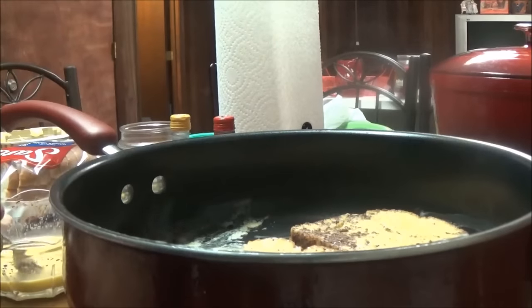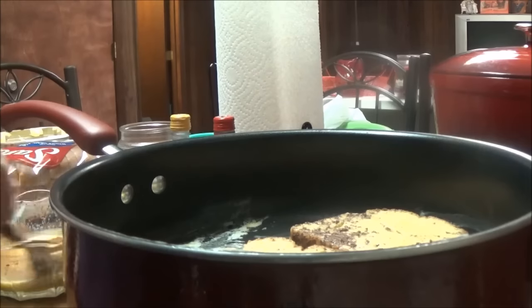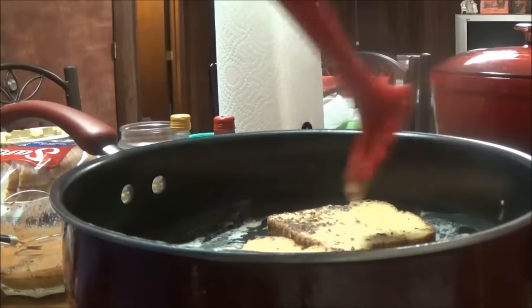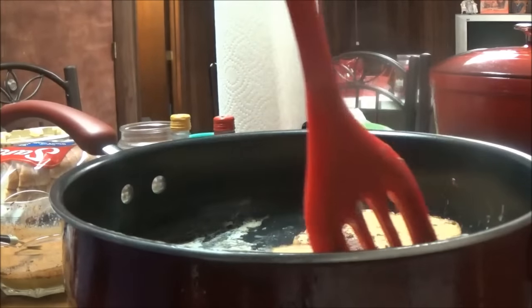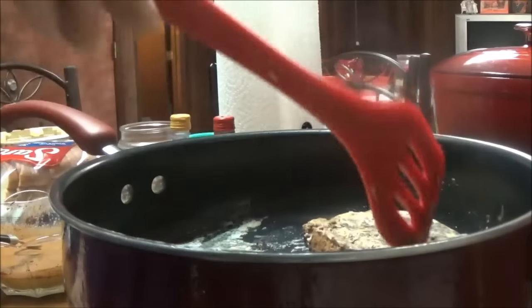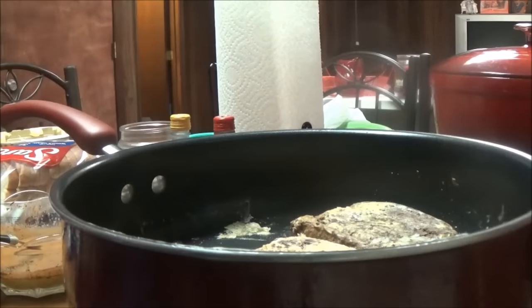I'm fixing some for Kathy too — she'll be here, and the kids will probably want some. I had to put some more cinnamon in here because there's definitely a lot of cinnamon on these two pieces. It doesn't look like it's heating up very fast, but this pan I haven't used very much so it's still got the good non-stick coating on it. Oh yeah, it's doing good — I'm gonna flip this piece.